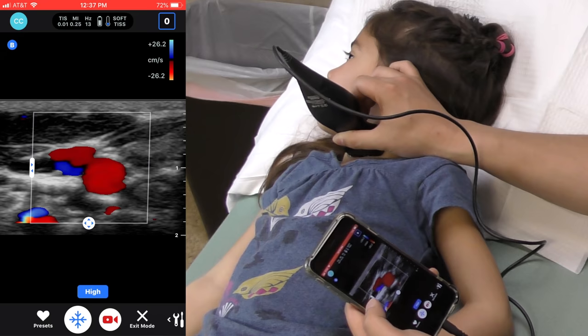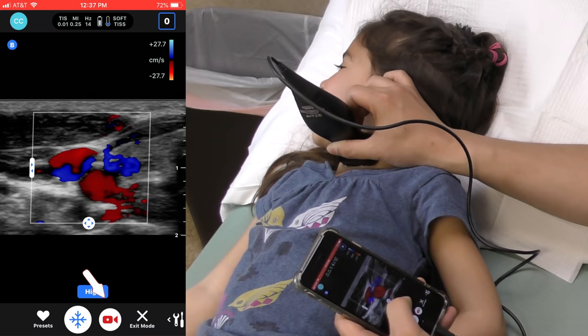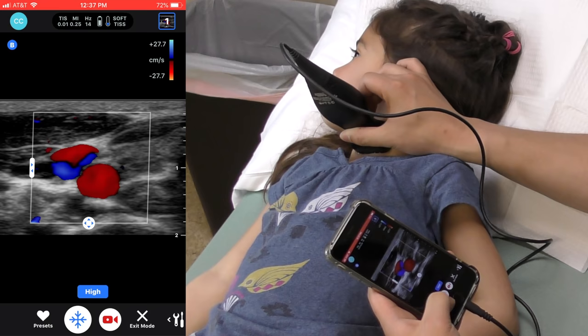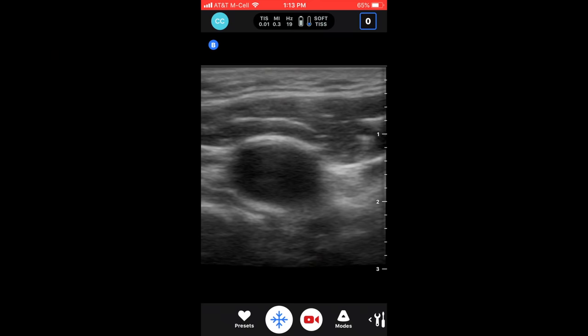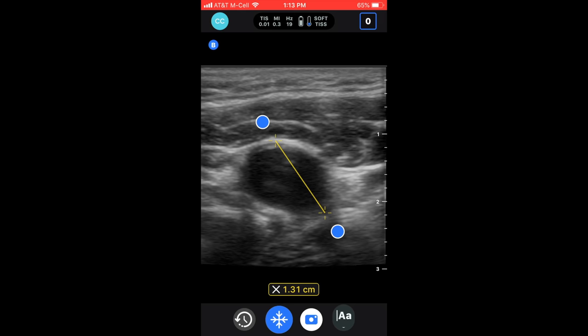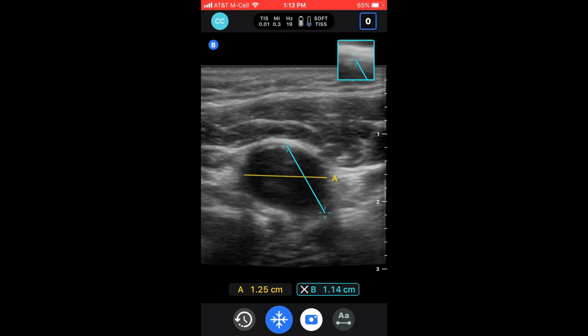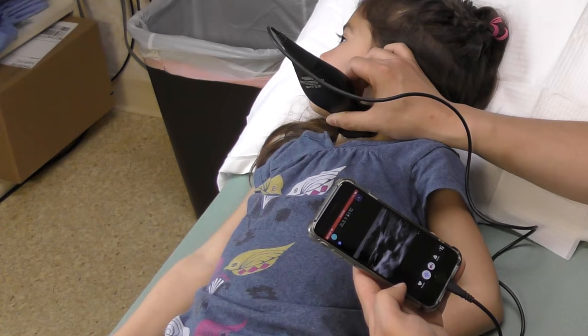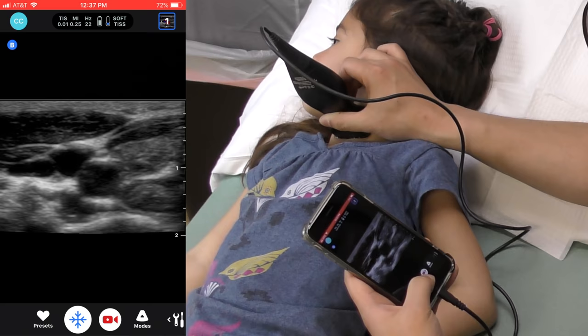Video can be recorded and saved by tapping the video icon at the bottom. Once the anatomic feature of interest is identified, a still image can be frozen and measured right from the smartphone app. The surface area can also be obtained and recorded.